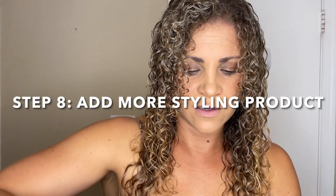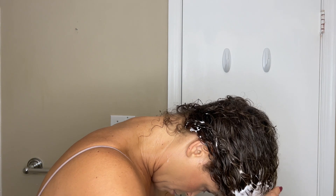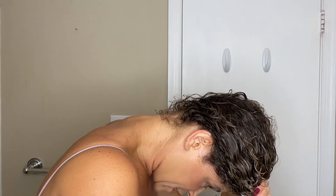After defining the curls, I like to add a little more of my styler — in my case, my mousse — and I flip my head upside down to do this for more volume. I pulse in a little more mousse to give extra hold, and doing this upside down gives more volume. I shake my curls off my roots because I like a lot of volume, then flip back over.